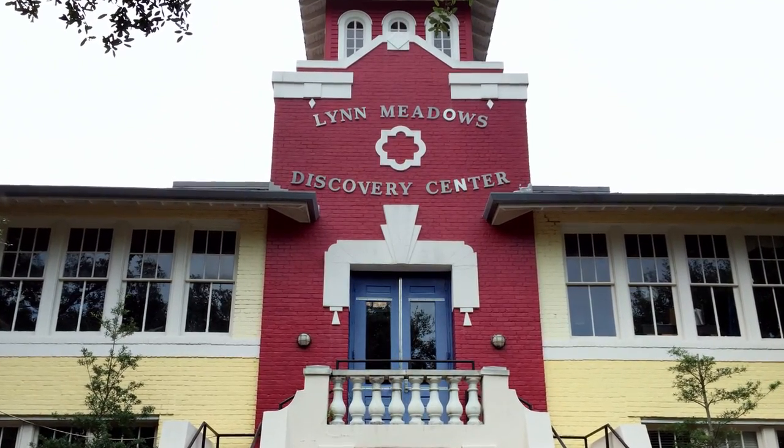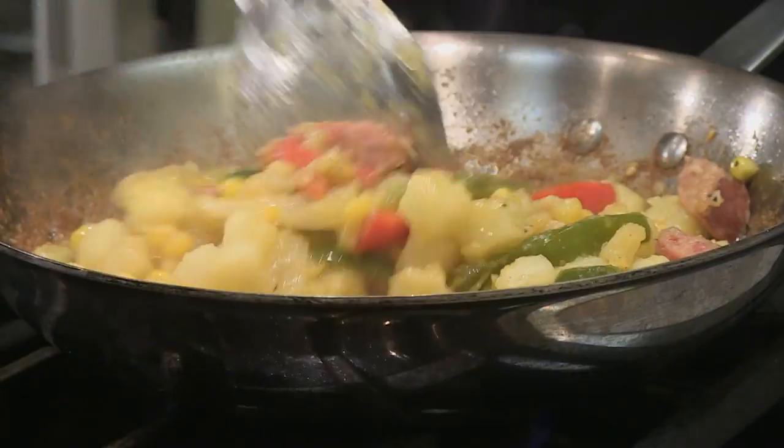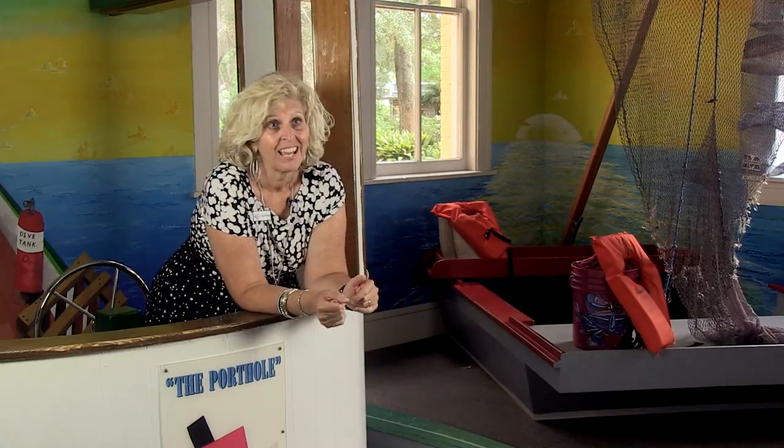We're here at the Lynn Meadows Discovery Center in Gulfport, and we've got Executive Director Cindy DeFrancis here to tell us a little more about it. Lynn Meadows Discovery Center was started in 1998 and was the first children's museum in the state of Mississippi. Our mission is to inspire children and families in an educational, hands-on, interactive setting. We believe in lifelong learning. One of the things we do here for adults is adult cooking classes in our Viking kitchen — at least once a week on Tuesday nights. Emeril Lagasse and Viking came together and designed the kitchen — Viking donated all the appliances. We now have cooking classes for adults, kids, and families.